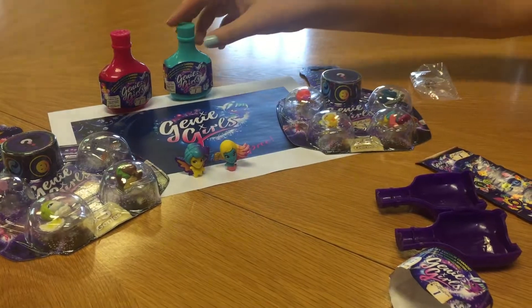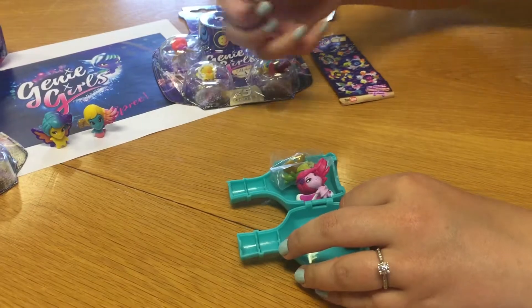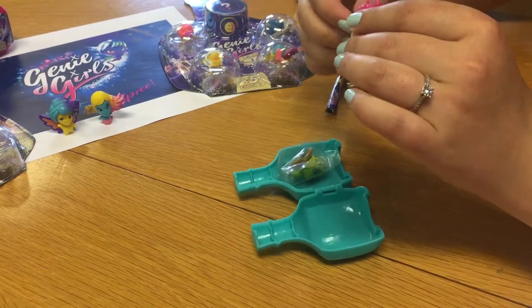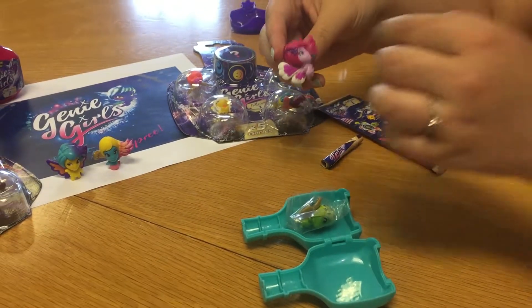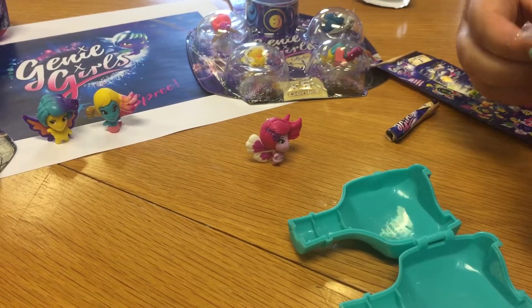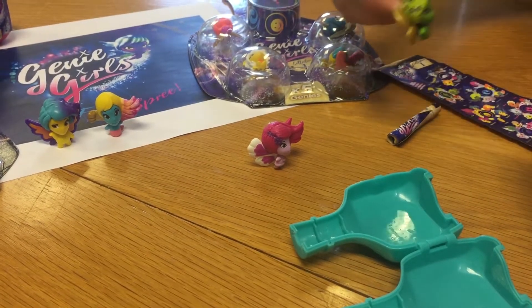Now we will open the next one - the second bottle. We get another collector scroll so you can tick off who you have already got, and we have got two more Genies inside. This one is Hula and she is from the Naturals group. And we also have a jazzy green one from the Luckies who is called Drift.